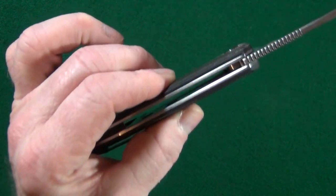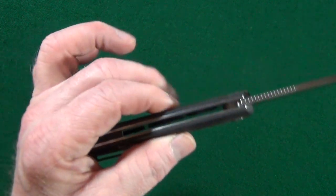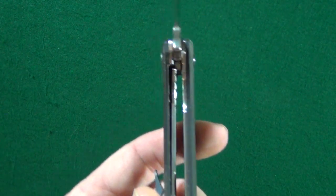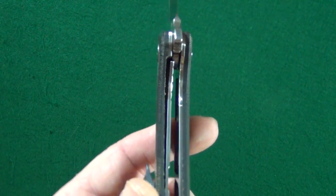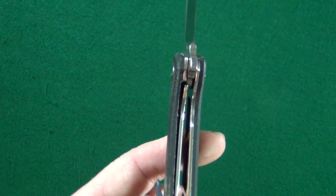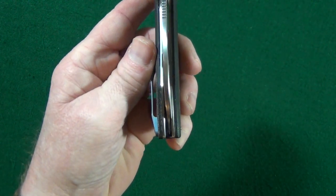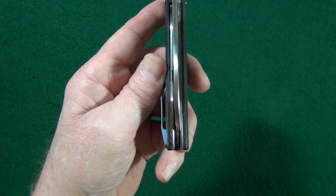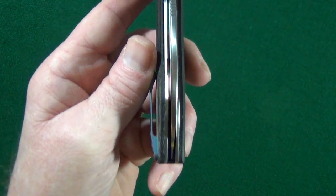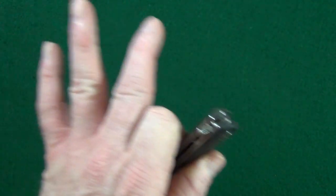The handle thickness is 0.60 inches — that's approaching Griptilian thickness. It's not awful, but it's thick. And on my example, the liner is locking up early — we're talking barely like 10 percent engagement. Not only that, I was bummed to see when I opened the box that the blade is a little bit off-center. I should be able to fix it, but I wanted to show you the knife first, exactly as I received it.